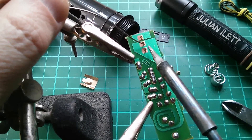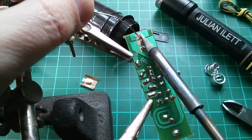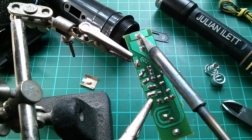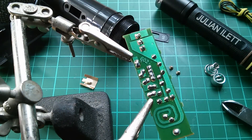Let's get that soldered in. These three flow quite a lot of solder. It's not taking terribly well — perhaps I should have fluxed these. Anyway, it is taking. Maybe it's just a temperature thing. That's gone in.